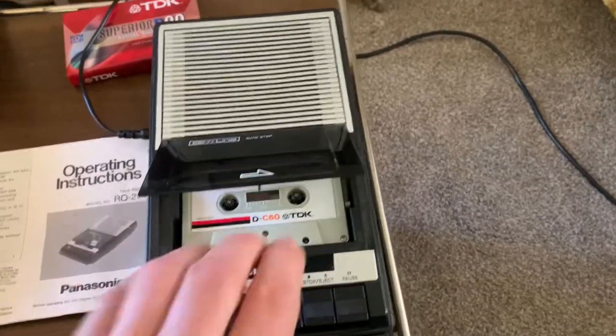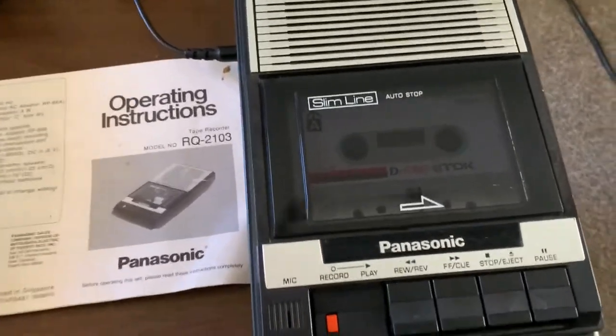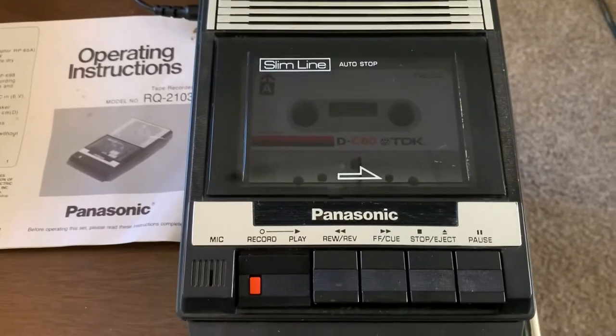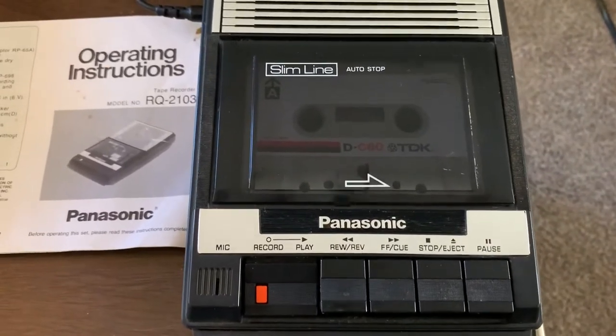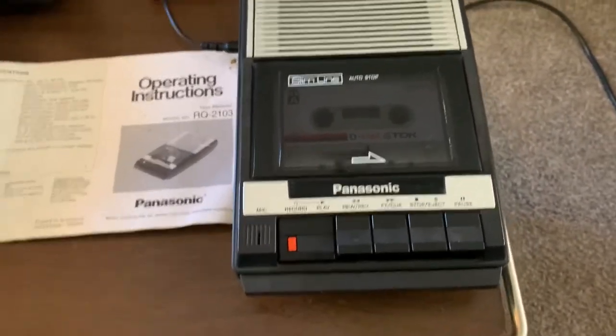And do a little test record here. Testing one, two, three. Check. Test. Test of this Panasonic model RQ-2103 slimline cassette recorder.